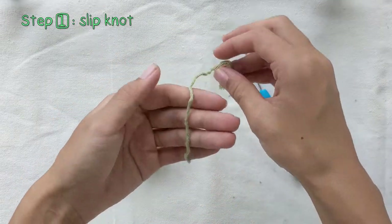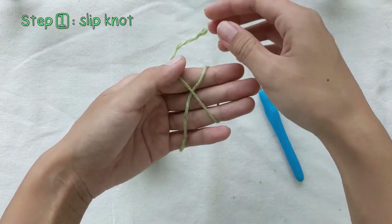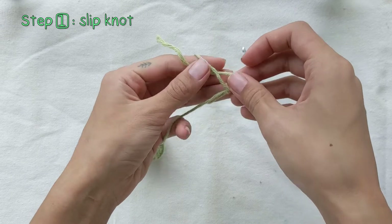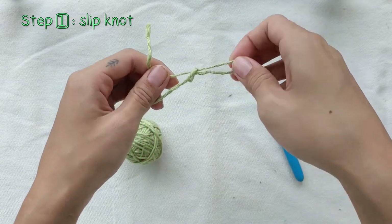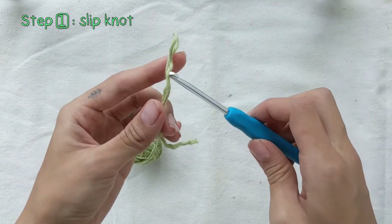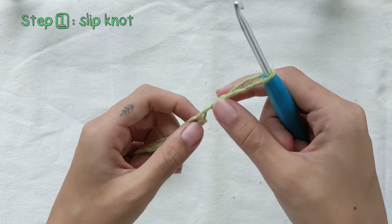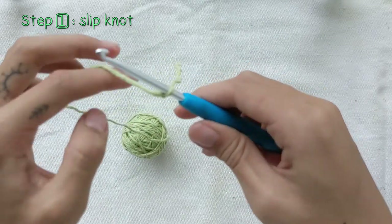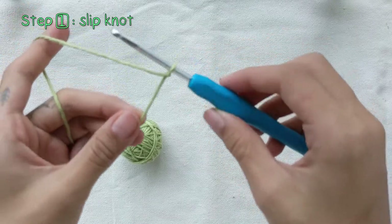First, let's create a slipknot. Wrap the yarn around your fingers like so and pull a loop through. Put your crochet hook through the loop and tighten the slipknot. There's your slipknot created.